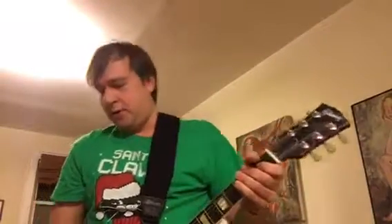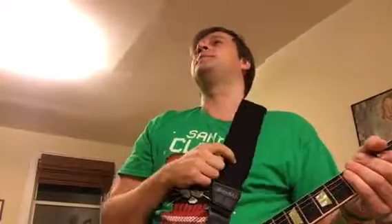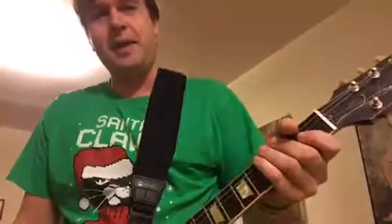Hello fellow guitar players. In this video I will demonstrate some sound effects on the guitar. I'm using my last ball that I'm remembering how to play once again, and let's get started.